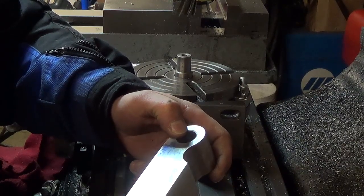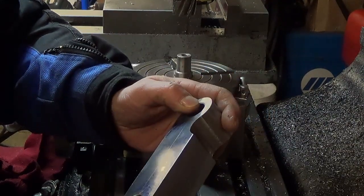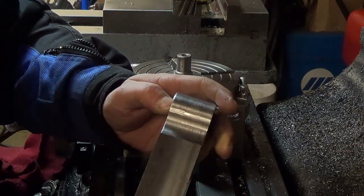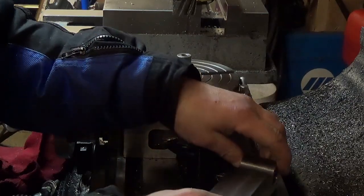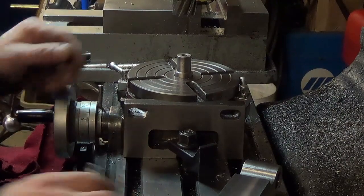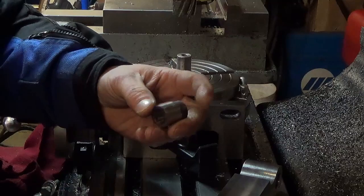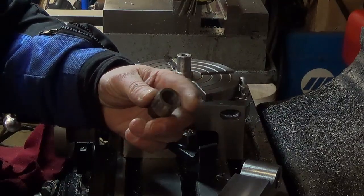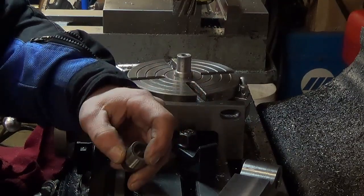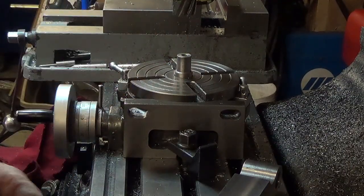Starting another project, I found I needed to cut a radius on the end of a piece of inch and a half square. With limited tooling you've got to make do with what you have. These small rotary tables — you can take the Morse Taper plug out of the center of them, which enables you to make up a custom plug to fit whatever application you want to use this thing for.